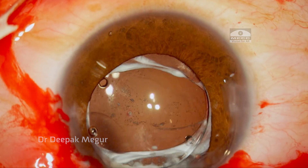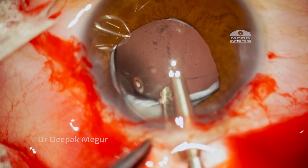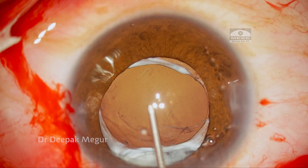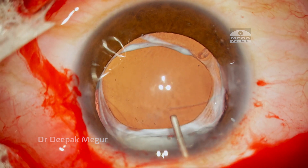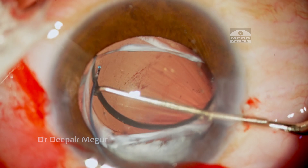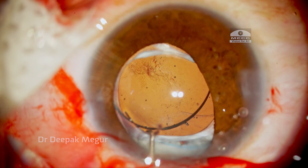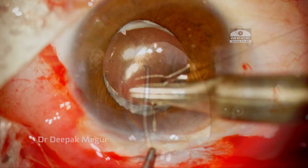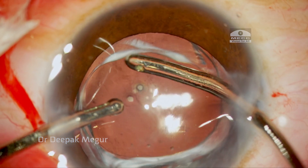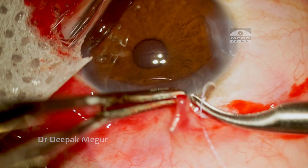I gently dialed one haptic out of the bag, then refilled with OVD. Using a forceps, the entire lens was explanted out. The new appropriately powered hydrophobic acrylic lens is then implanted into the bag. To counter the against-the-rule astigmatism, I am placing a single 10-0 nylon suture. OVD both in front of and behind the lens is aspirated out, and then the conjunctiva is closed using a Vicryl suture.